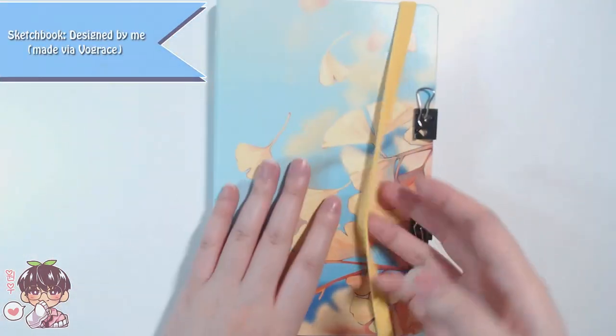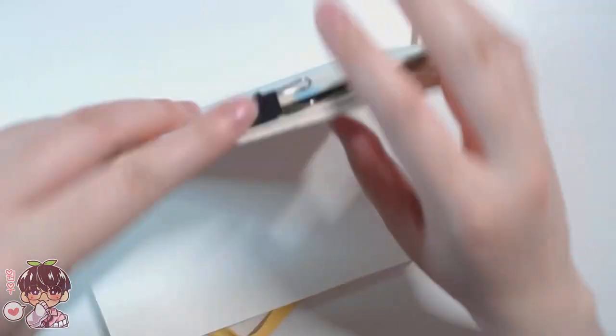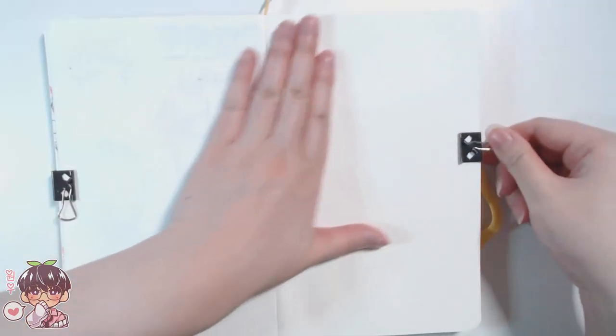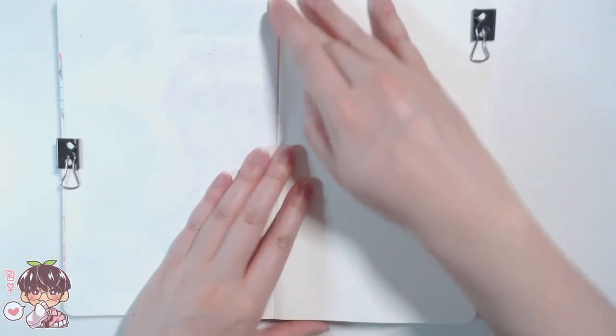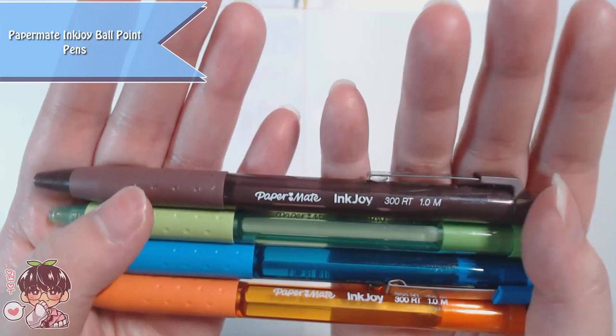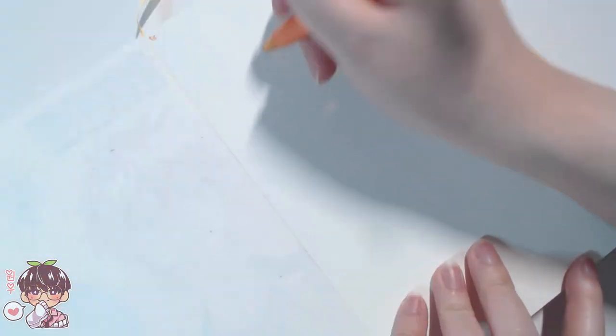Hey guys, welcome back to another video. Today is Monday, so it's another sketchbook session and we're going to do a sketchbook spread filling up two pages. We're using a medium I've been really enjoying for sketching — ballpoint pens. You've been seeing me do more doodling with these, and currently my favorites are the Paper Mate Ink Joy ballpoint pens, which I've used in previous spreads.